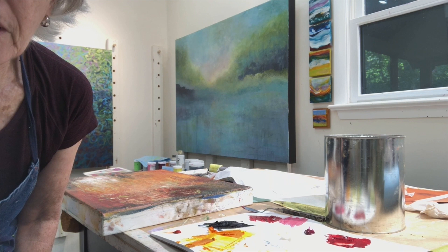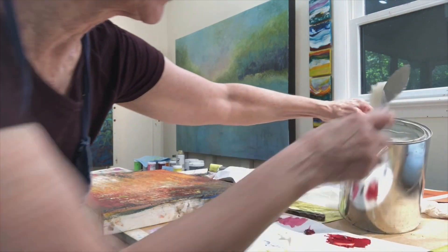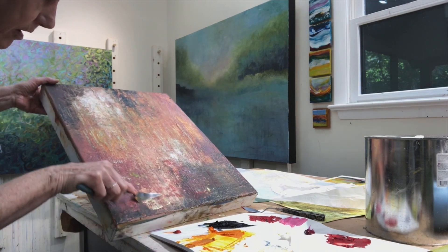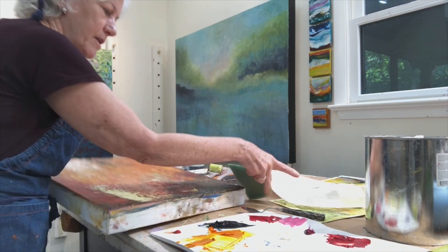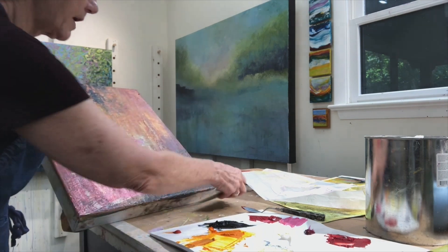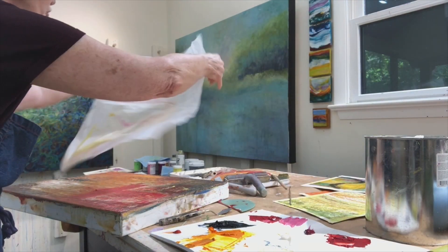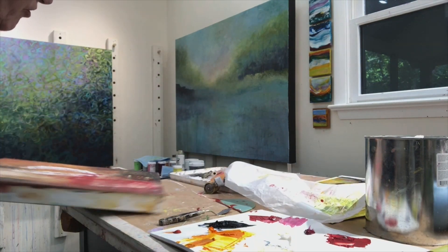I want to show you another medium that I work in, which is oil and cold wax paint. This is cold wax — it's beeswax and a solvent mixed together, and then you mix it with the oil paint on a palette. I apply it with a palette knife or a squeegee, where you can move it around and over. You can roll it or dig into it, or transfer paint using tissue paper or another painting — something that you put on there. So there are many, many things that you can do with oil and cold wax. It's fun to work with.